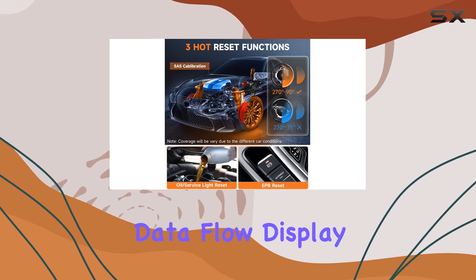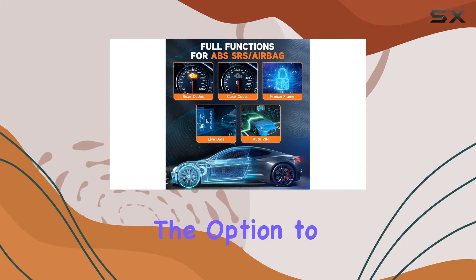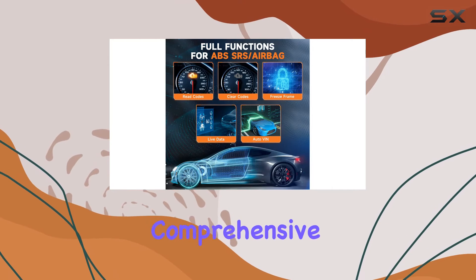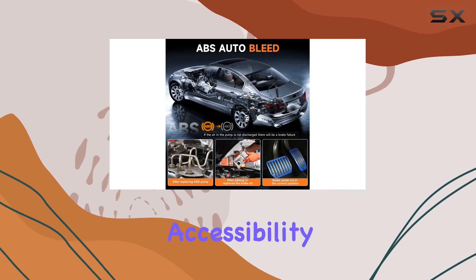The 2-in-1 data flow display is a nice touch, showing one or two PID graphs on a single screen, with the option to combine two plots for a comprehensive view. Language options, including French and English, enhance user accessibility.